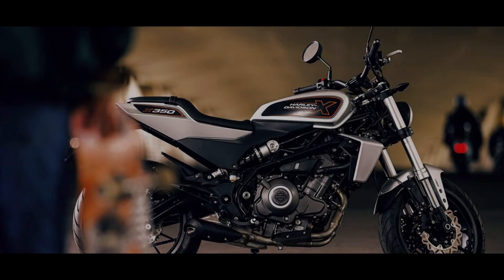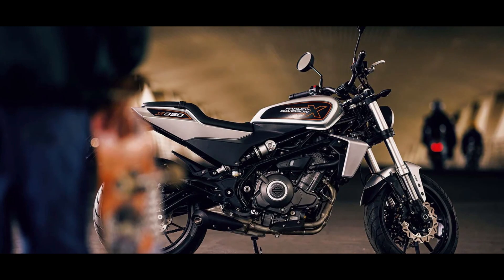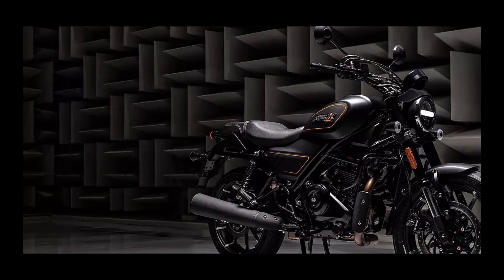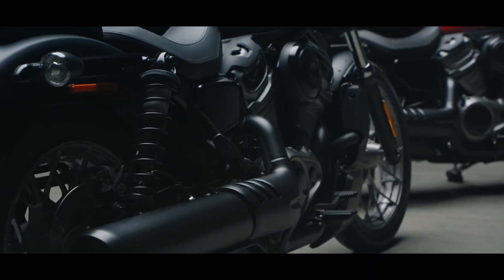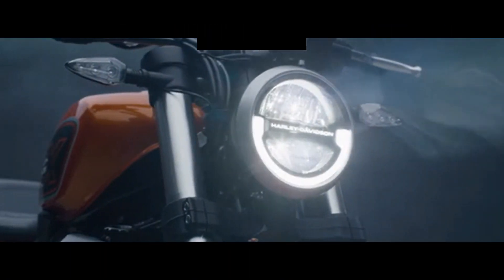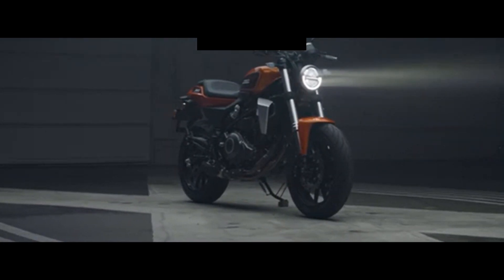The manufacturer has released official images of the X440. From the images, the design of the X440 looks like a small Harley-Davidson. It has neo-retro elements with a teardrop fuel tank and some muscular bits as well.